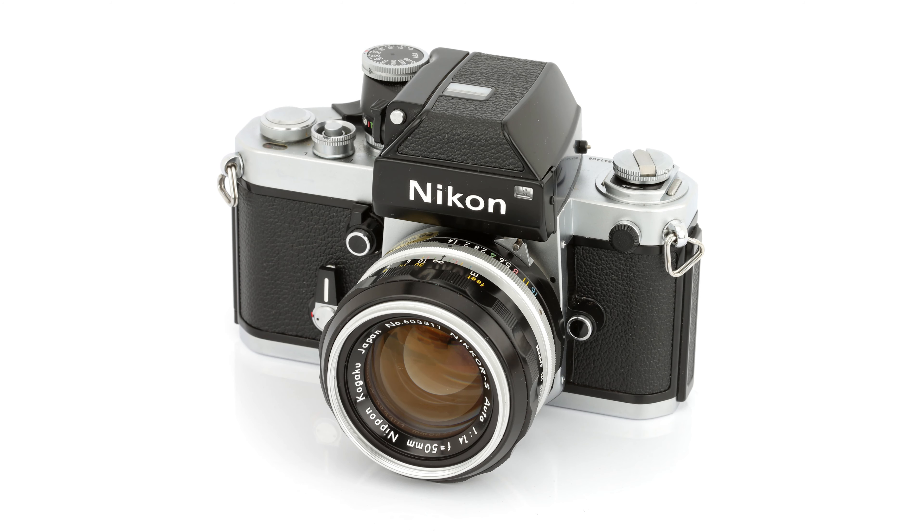Nikon decided to enter the amateur market and they got the help from Giorgio Giugiaro, the famous Italian design studio that, for example, made the Volkswagen Golf — the car that saved Volkswagen from only producing old-fashioned Beetles and transformed them into a modern car manufacturer. And these guys also designed the Nikon EM. It was their first Nikon and they got it all right. It's a very sleek, very reduced design, looks very elegant, even though it's also a bit simplistic.